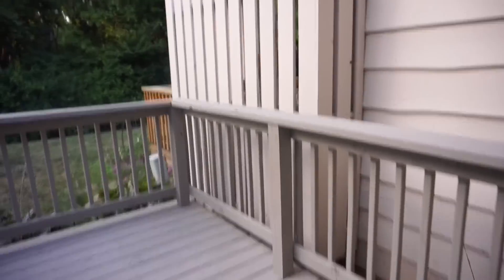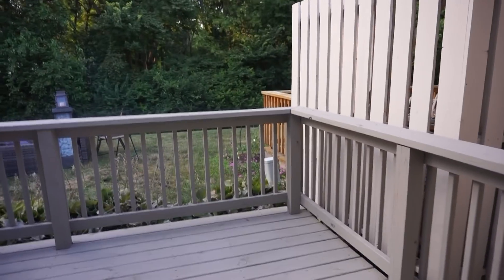Alright you guys, I vlogged for 12 minutes. Oh, do you want to see the new deck? The new deck is done — we cannot go out on it yet. Here's the new deck color — can you see it? I have my hand out next to the other one — that's what it looks like. Pretty good! That's the excitement.